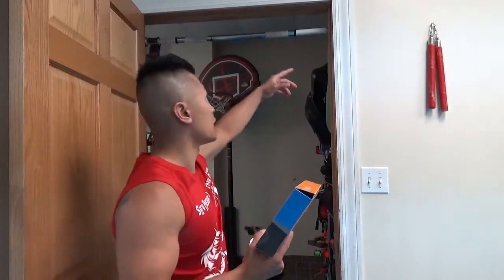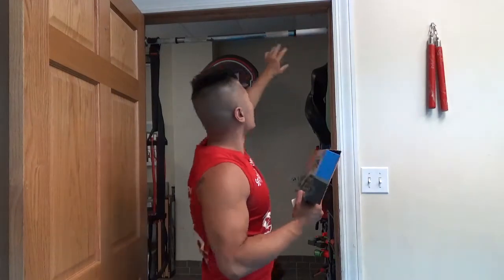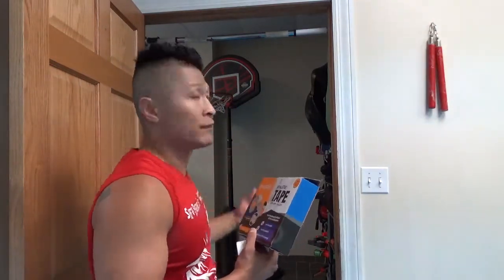I mainly use athletic tape for my pull-up bars. I always need to switch it out because whatever the pull-up bars came with, there's just not enough grip on it. The foam stuff would come off and there's no grip. I've gone through a lot of athletic tape, and this is the best I've tried.